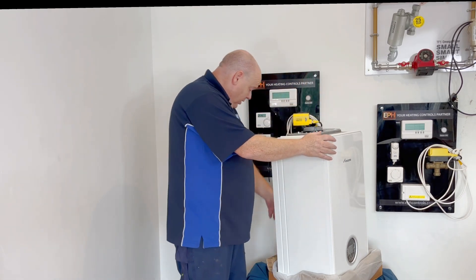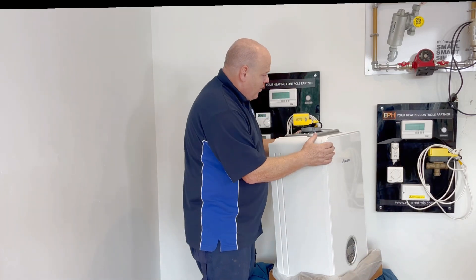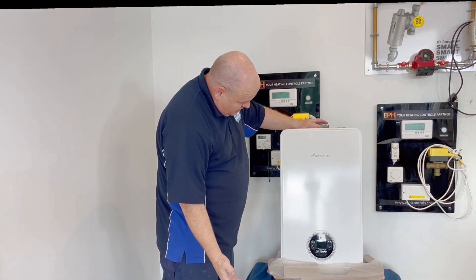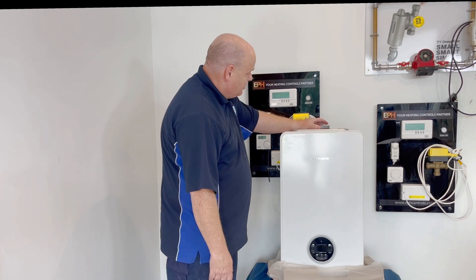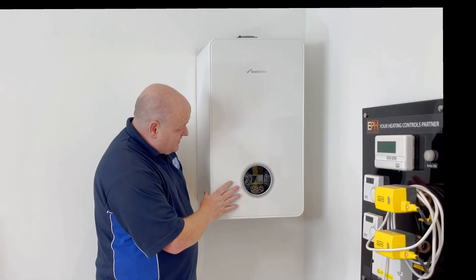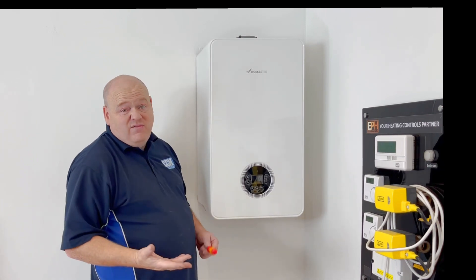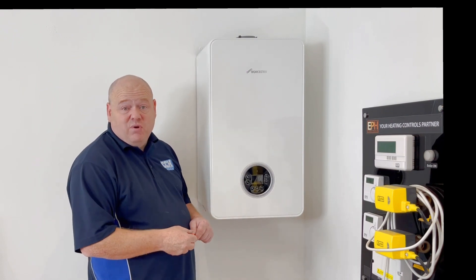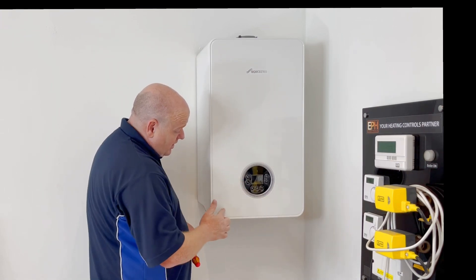It's a nice looking boiler. Some people are bothered about what a boiler looks like, some aren't, but I don't think you could say it doesn't look nice because it does. If it's in your cupboard it's not really going to matter, but if it's in a utility room on show then it's a nice boiler to look at.